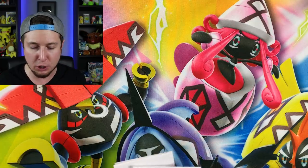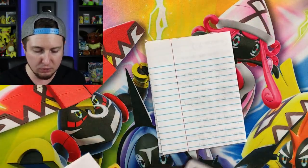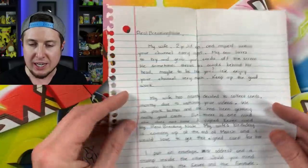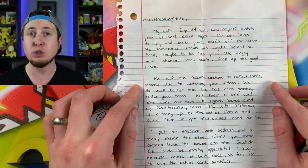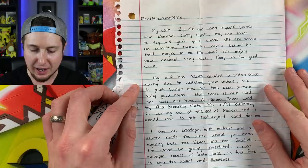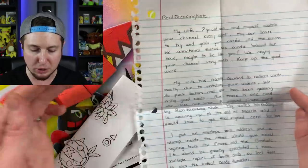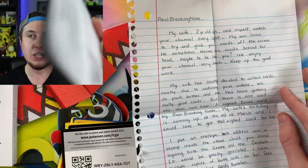The next one comes from Ryan from Tennessee. There is a letter, a self-addressed stamped envelope — I always appreciate that — and some stuff we'll look at in a second. The letter says: 'Dear RealBreakingNate, my wife, two-year-old son, and myself watch your channel every night. Thank you so much.' I love that you watch it as a family! 'My son loves to try and grab your cards off the screen. He sometimes throws his cards behind his head, maybe to try to be like you. We enjoy your channel very much — keep up the good work.'